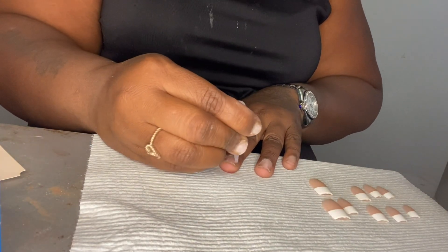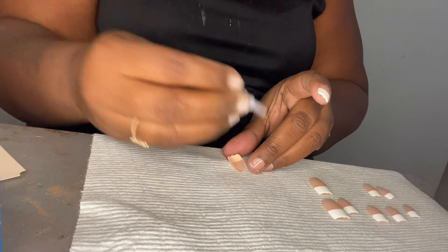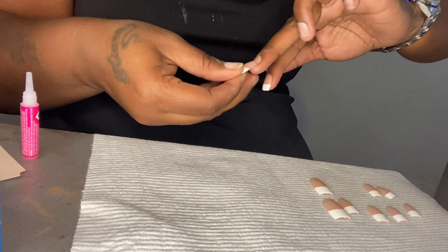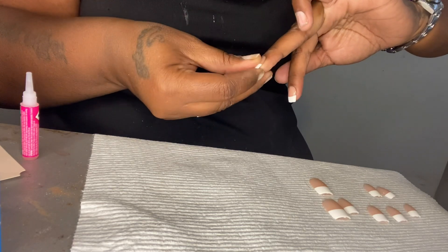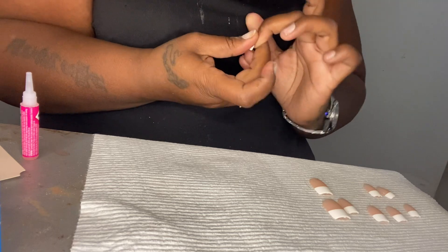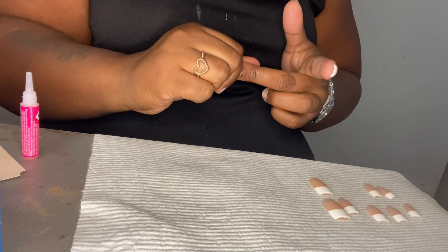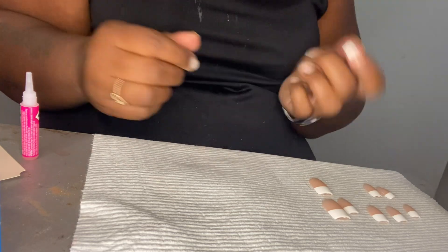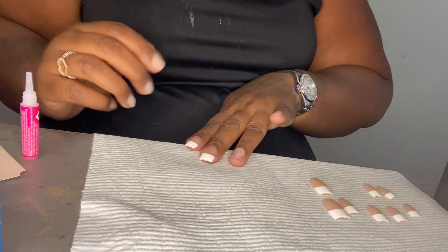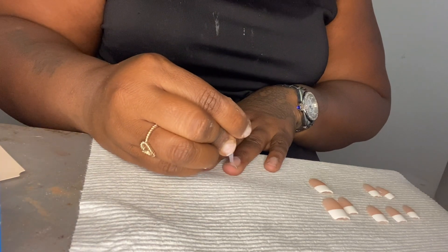We're going to do the same thing for the second one — put a bead right underneath the cuticle. Sometimes the glue does seep out, but you want to make sure that it's secure — just wipe it off. Probably a little bit too much glue. Hold it for a couple seconds — they say like 30 seconds, but I like to do it for like 10. The longer you hold, the better. Maybe I'll just put it on the nail and not on the bead too.